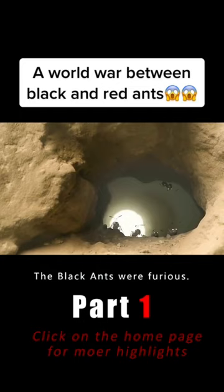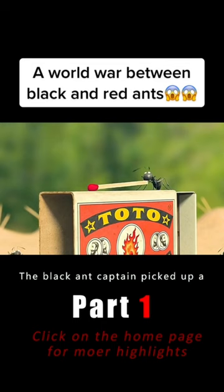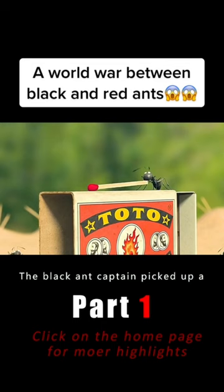The black ants were furious. They took out their secret weapons. The stray monkeys were placed side by side. The black ant captain picked up a match and began to rub it furiously. First, the captain lit one of the scurrying monkeys on fire.